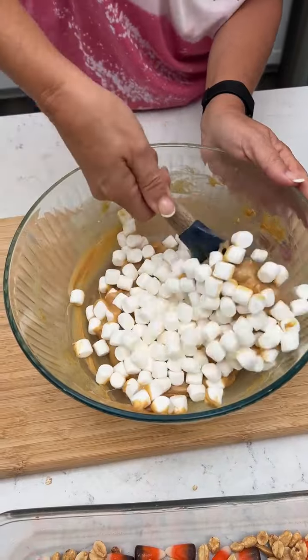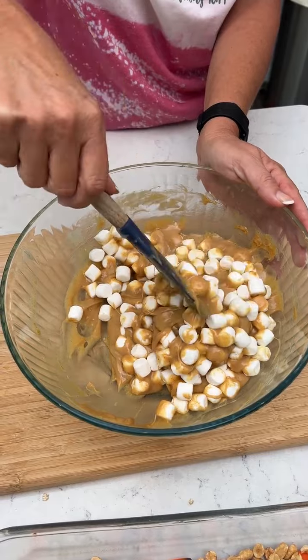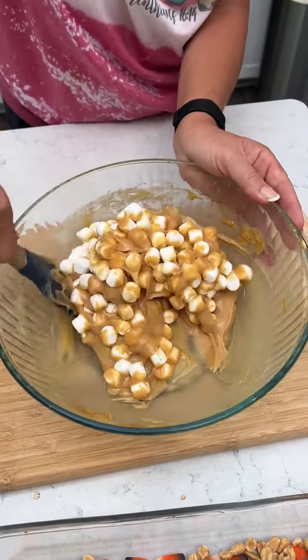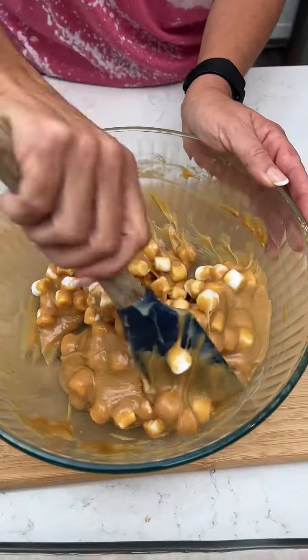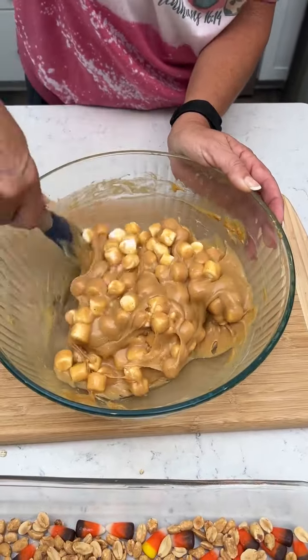Now you're just going to combine. If these don't melt, you can probably nuke them for a little bit, right? No, it doesn't have to melt — these marshmallows aren't going to melt. If it looked like the chips had not melted you'd put it back in the microwave, but this is actually looking perfect. Yeah, our chips look fine, so we don't have to.